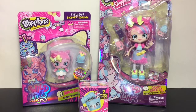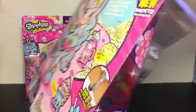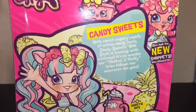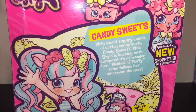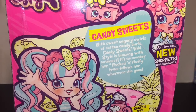First up, we'll start with our Shoppies doll Candy Sweets. I love the packaging — they did such a good job on all these Wild Style Shoppy dolls. Her story reads: 'With sweet sugary swirls of cotton candy curls, Candy Sweets' Wild Style is buzzing with cuteness. It's no wonder her Flocked and Fluffy tribe follows her wherever she goes.'